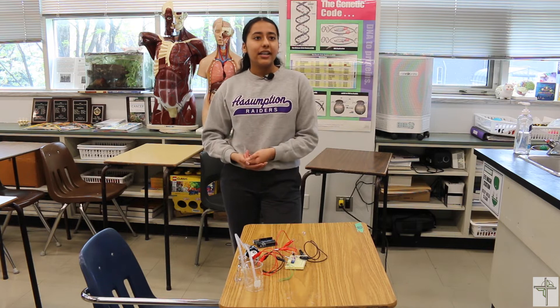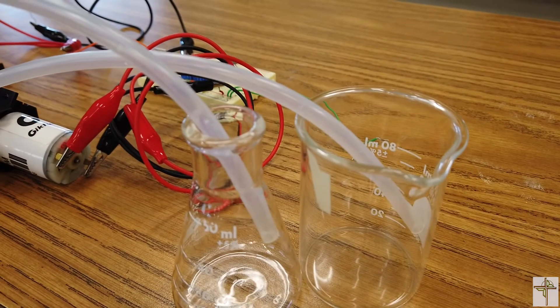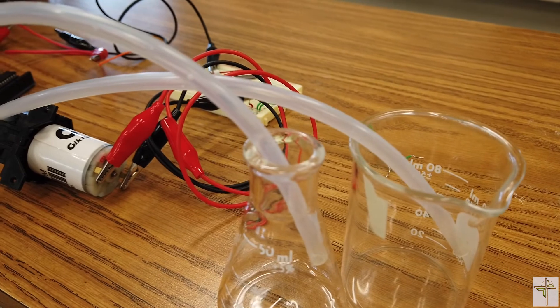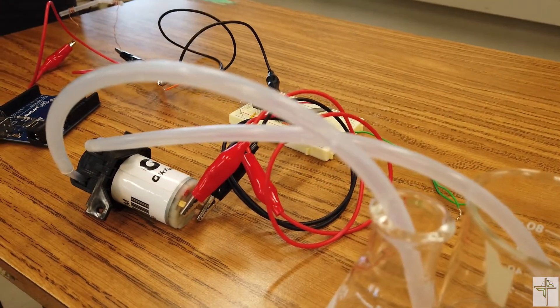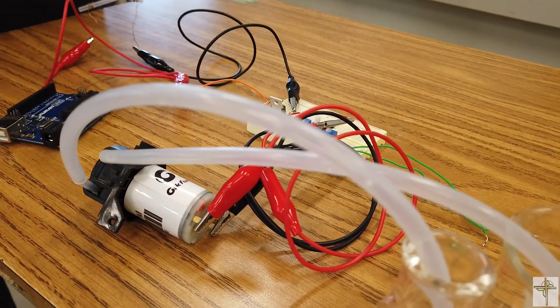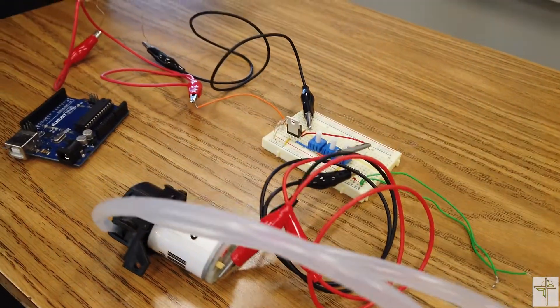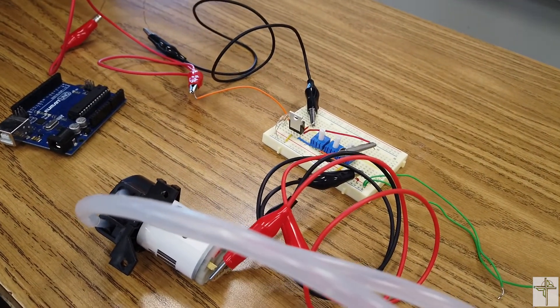So depending on your type of diabetes you have different types of insulin being produced, but sometimes it doesn't work, and that's what this project is for. This model represents or functions as an artificial pancreatic prototype. What it does is it administers insulin, allowing blood glucose levels to be returned back to normal, and once they are back to normal it stops administering insulin because it's not needed anymore.